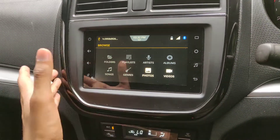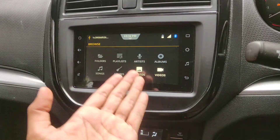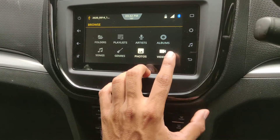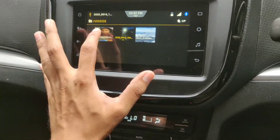Since my pen drive has only a few pictures and videos, some icons are not glowing. This option will be glowing only if you have video in your pen drive. Since I have videos, that is why it is glowing. Just click on 'Video' and you can see I have three videos on my pen drive.